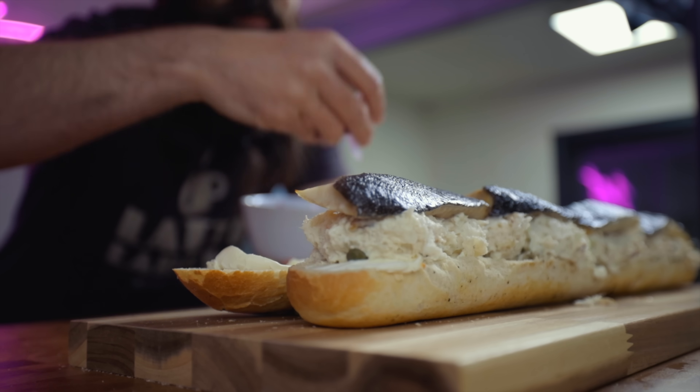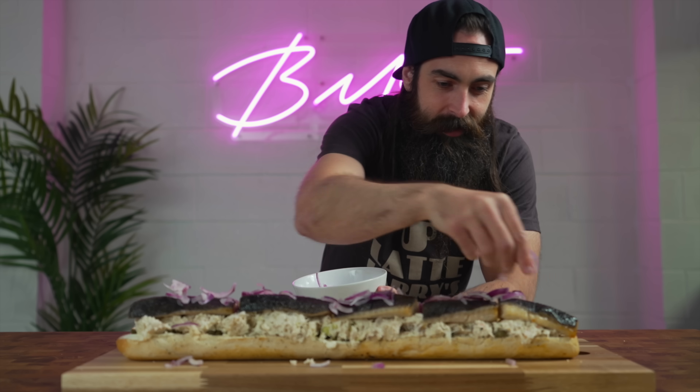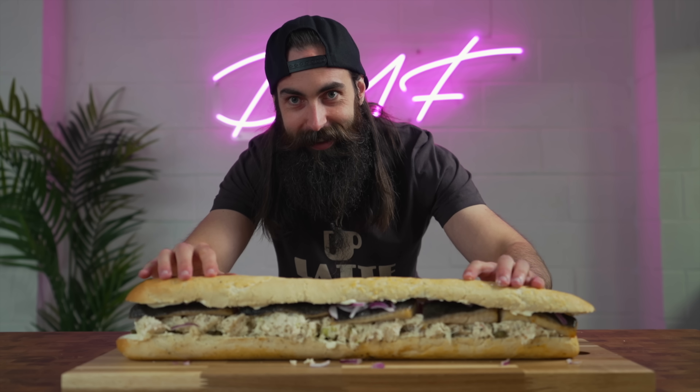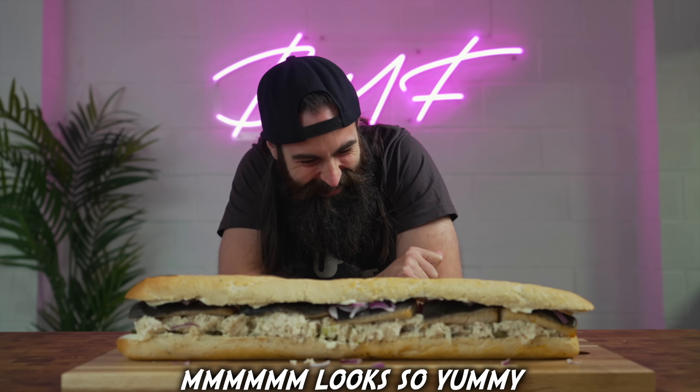And the final ingredient, just in case it wasn't smelly enough already, is onions. At least this will give it a little bit of colour, you know? Ta-da! Mmm, looks so yummy. You know what I wanted to say? It looks pretty, pretty, pretty good. But it looks absolutely horrendous.